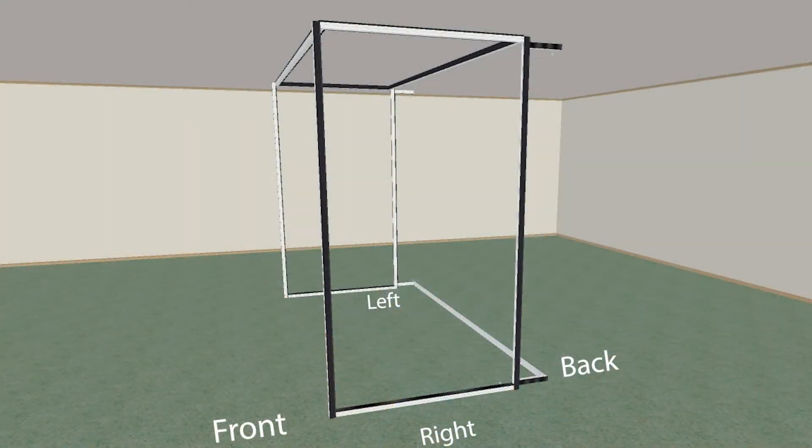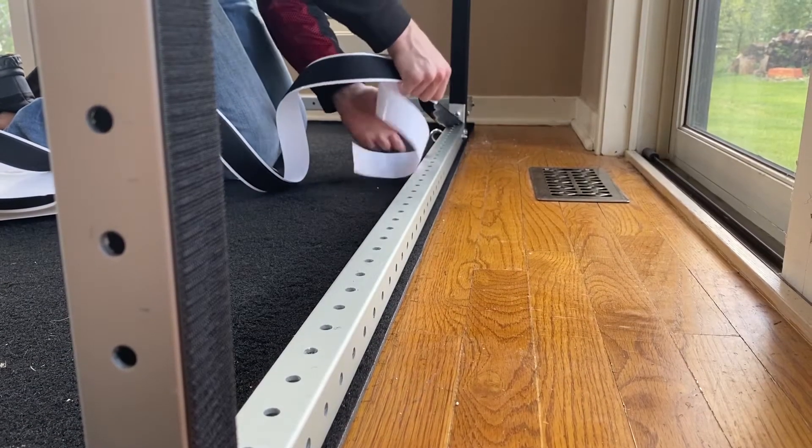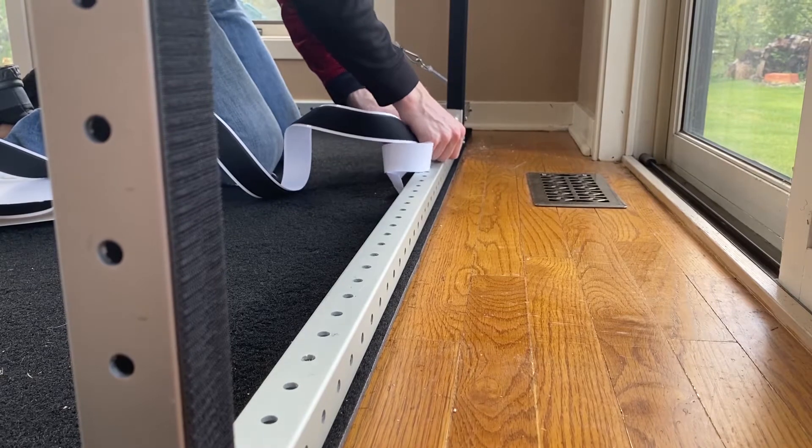On bar B on the bottom of the right side frame, apply hook velcro to the top side of the bar facing the ceiling.